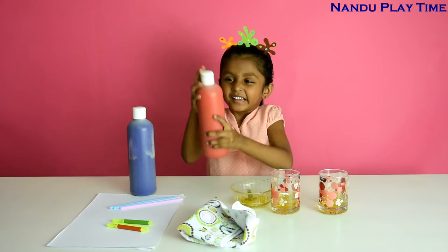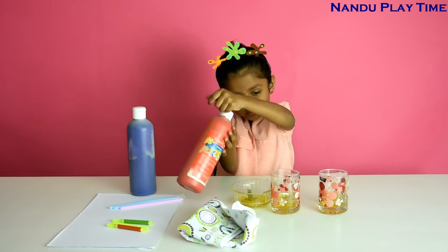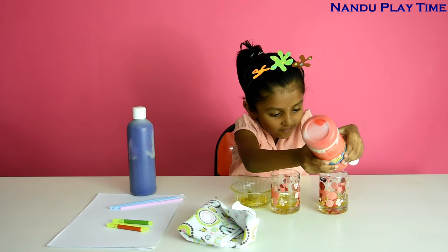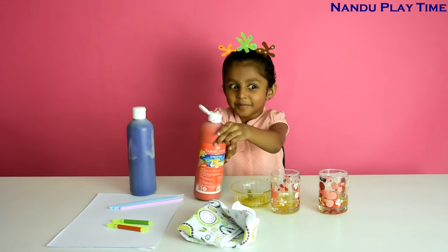Shake the back first, then squeeze, squeeze, squeeze. So much we put.